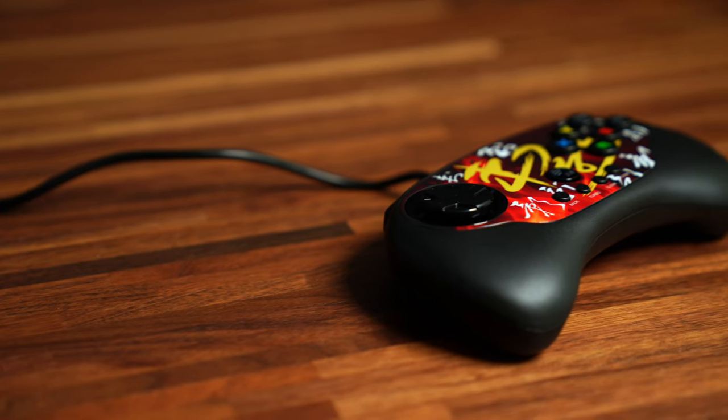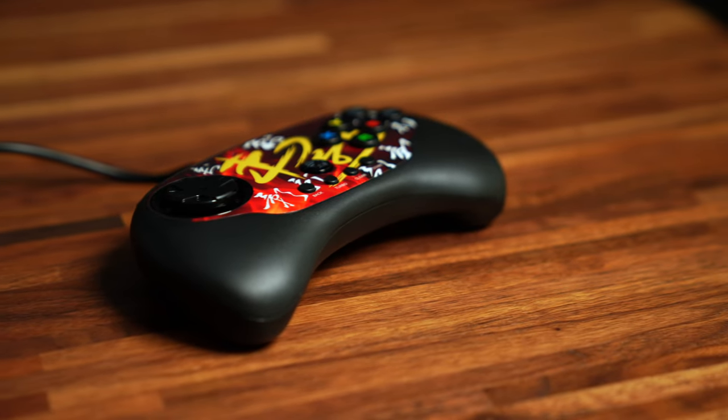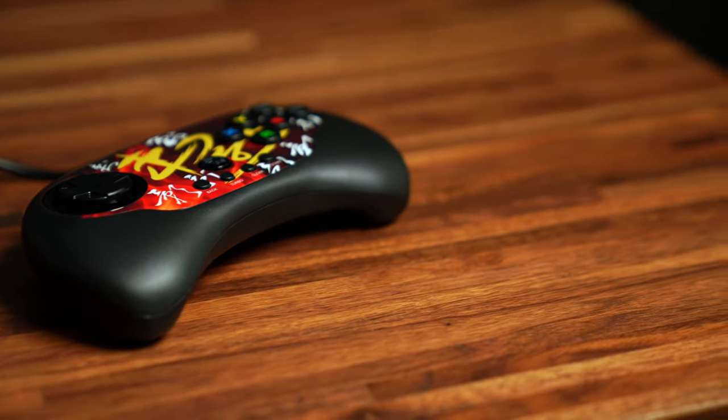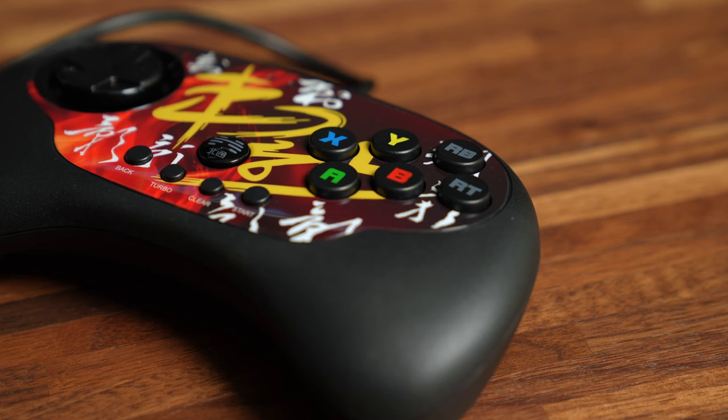If you are a long-time FGC player, you or someone you know probably owned one of these. This is the BTOP C3 Thorn, a dedicated fighting pad which has everything you need for a fighting game and nothing more. Right off the bat, you can see there are six face button inputs on the right instead of the usual four. This is especially great for Street Fighter as you have access to the three punch and three kick commands all in a straight line. Even in four-button fighting games like Tekken and Mortal Kombat, this controller is great.